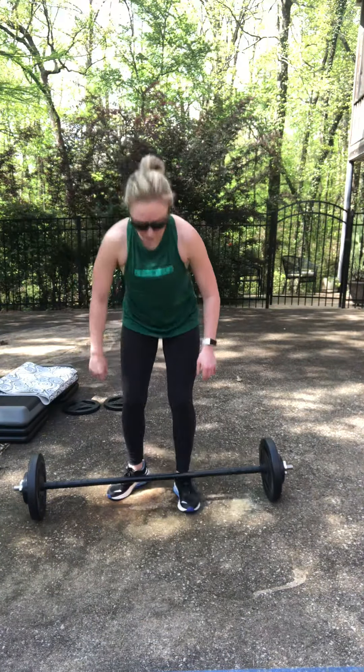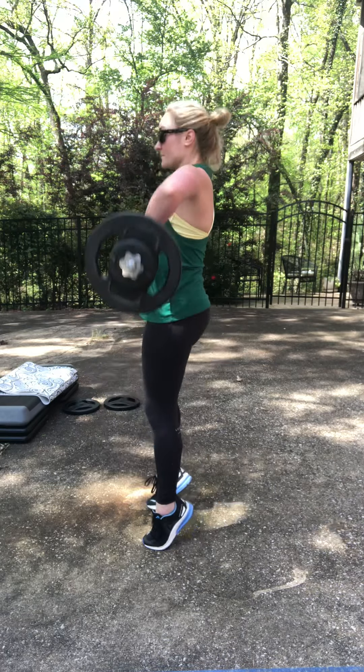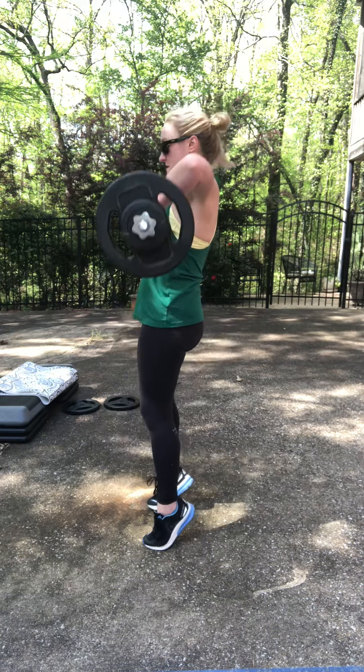For our high pull, I want to make sure for this first set of eight minutes we have a medium to heavy weight on the bar. For the high pull, you're going to drop into the hips, lift up, bar coming to the mid-chest area, elbows coming high and wide, lifting up onto the toes. The bar stays super close to you — hips coming slightly forward.